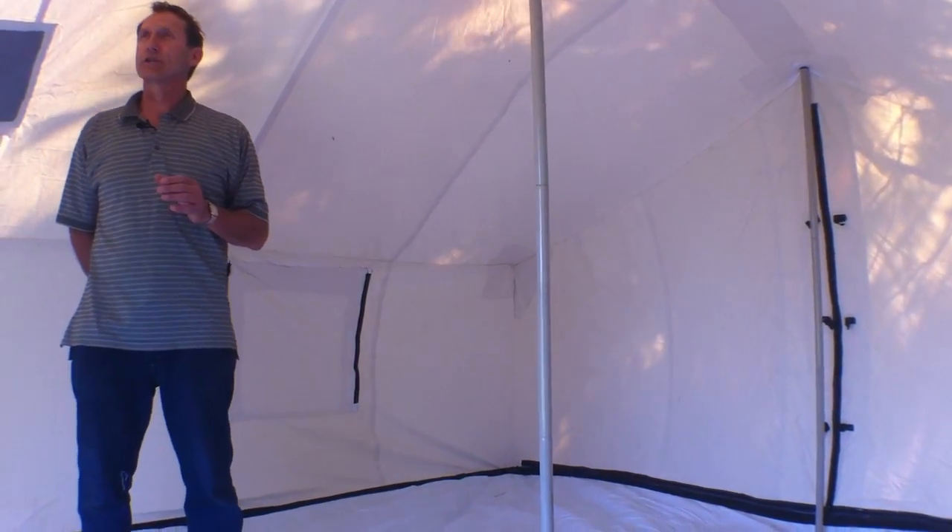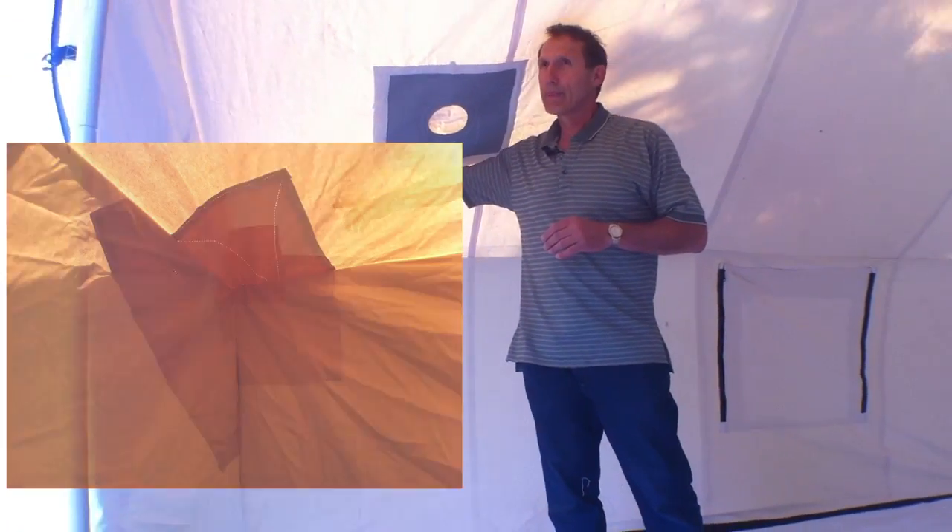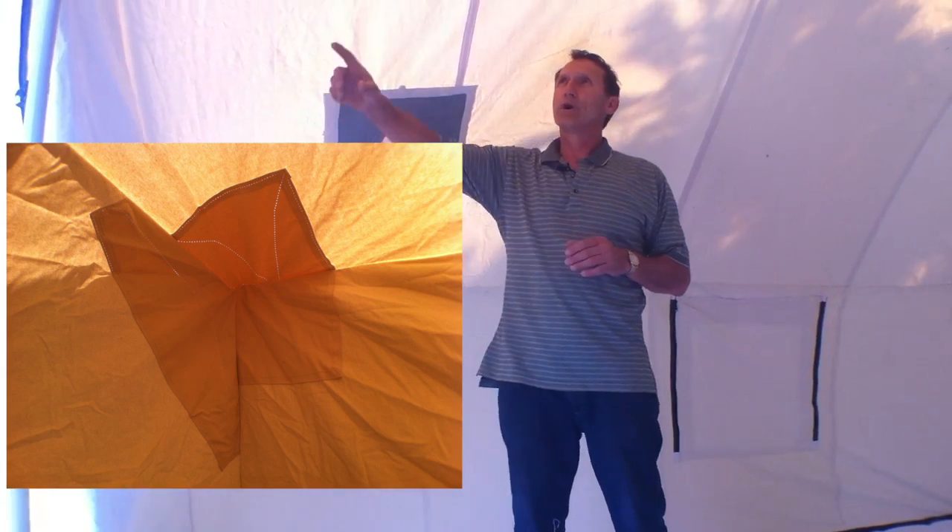Some other features on this tent — you'll see the reinforcement on the corners. All four corners have that reinforcement. Also on the ridge, there's a double layer of canvas which adds tremendous strength to this tent, and then you have reinforcement at each location of the pole.